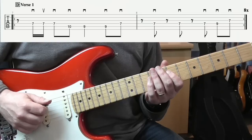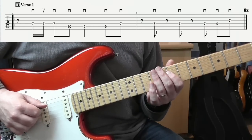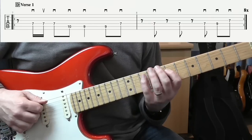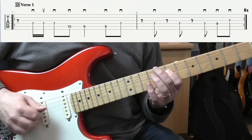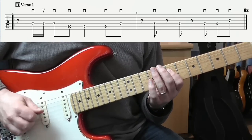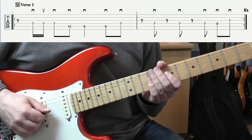I'll play everything with down strokes, except for the first two notes where I go down, up. Everything else is down, down, down, down, down, down, down. And that's the riff to the verse.